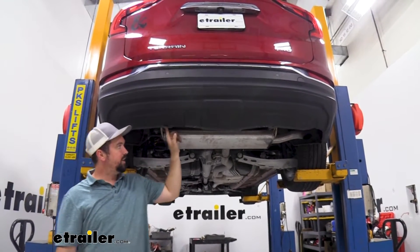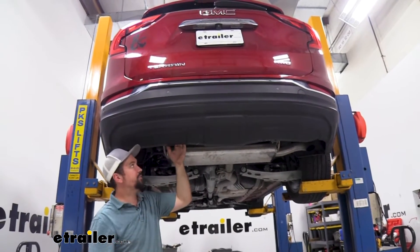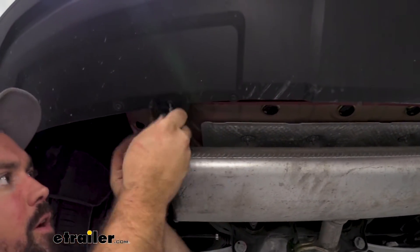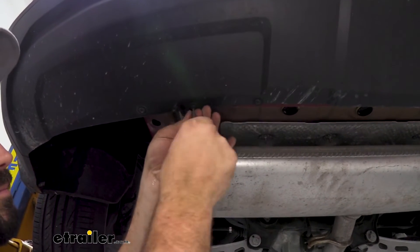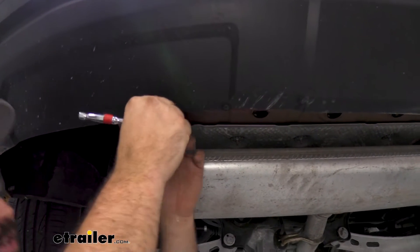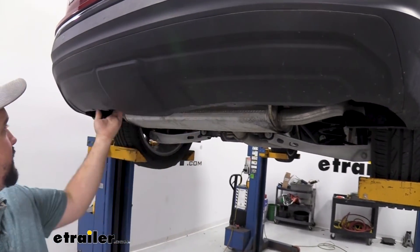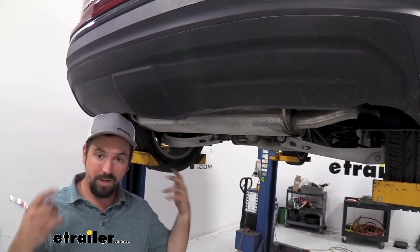To begin our installation, we're going to start by taking out two torque screws — they're T15s. These go to the brackets that hold this portion of the bumper onto the rest of the fascia. We're removing these because it's going to allow us to put our hitch back up in here. Make sure you have a nice place to store all the hardware as you remove it, which is going to make installation a lot easier. With those removed, we have just enough room to get the hitch up. Next we need to get our exhaust supported because we're going to be lowering it to get the hitch bolted into place.